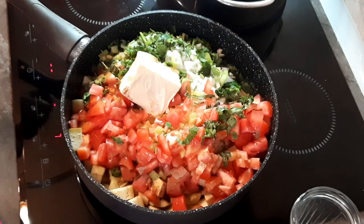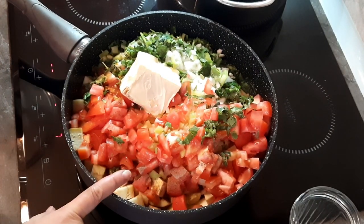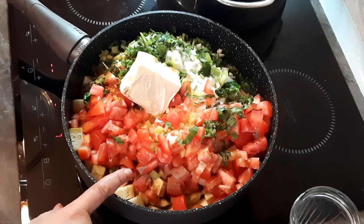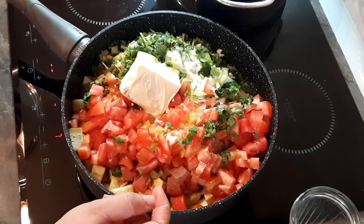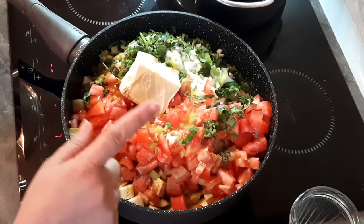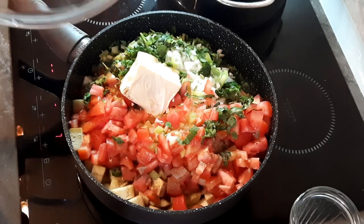Еще раз повторяю: баклажаны — где-то 5 штучек. На 5 штучек баклажанов — 1 средний лук, 3-4 маленьких картошки, болгарский перец, острый стручковый перец (щепотку, потому что острое), кинза, чеснок, 3 помидорки, сливочное масло, соль, перец и куркума. Все, и вода.